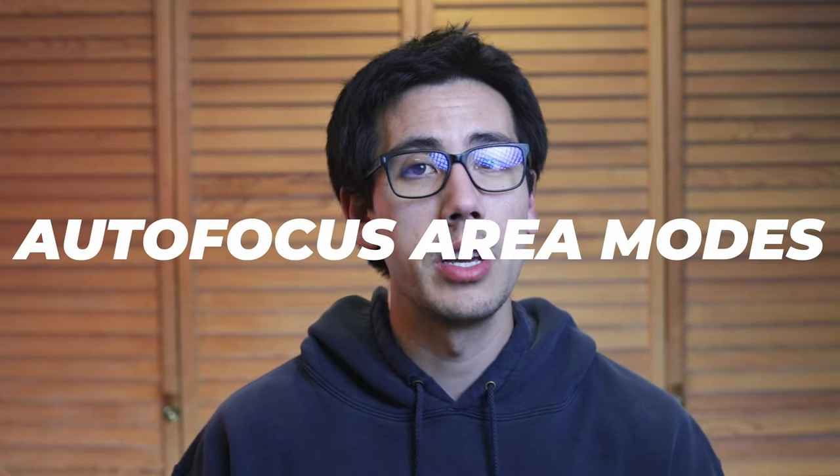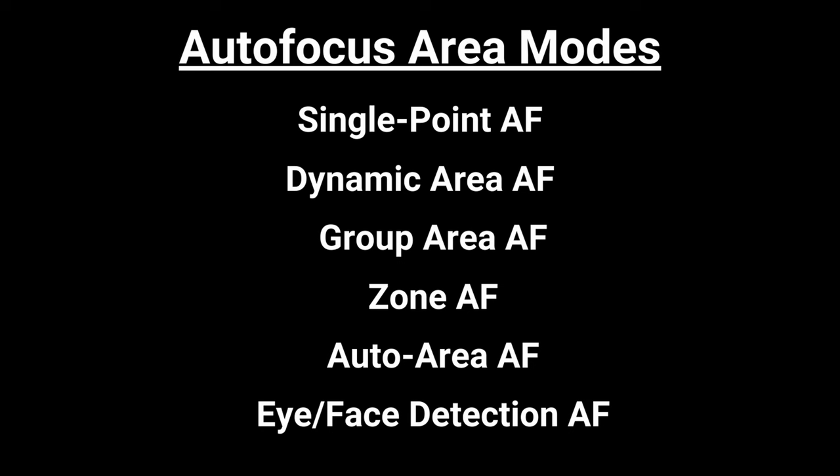Once you select one of those modes, you now need to be aware of what autofocus area modes you have selected. The autofocus area modes in photography determine how your camera uses its autofocus points to lock focus on your subject. The common autofocus area modes found on most digital cameras include single point autofocus, dynamic area autofocus, group area autofocus, zone autofocus, auto area autofocus, and eye/face detection autofocus. Note that some area modes don't exist on certain camera brands — for example, zone AF is found on most Canon cameras while Nikon cameras have dynamic area AF and group area AF.